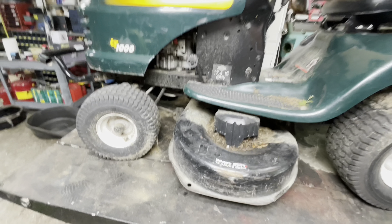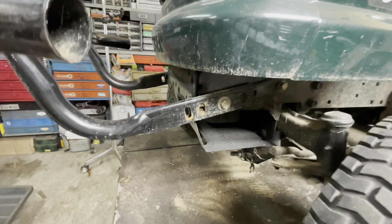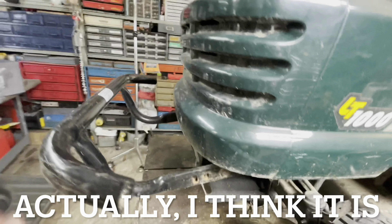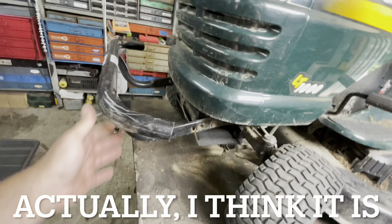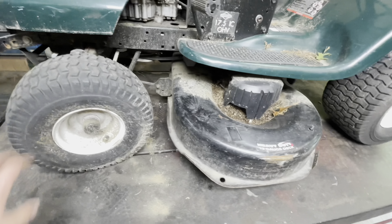Alright, so she's up in the air. Let's get some initial first impressions. This bumper is not right. Don't know how it's supposed to be, but it's not tight — it wiggles. Steering felt fine. Most of the tires have air.